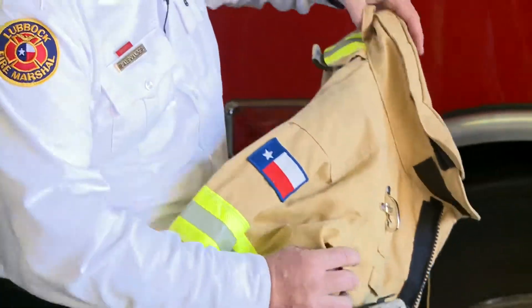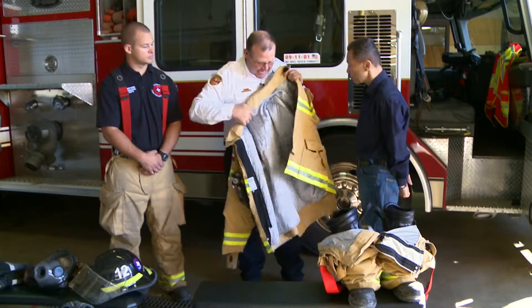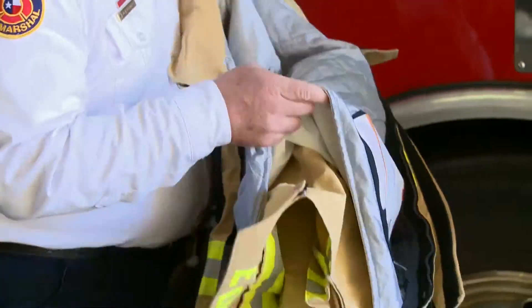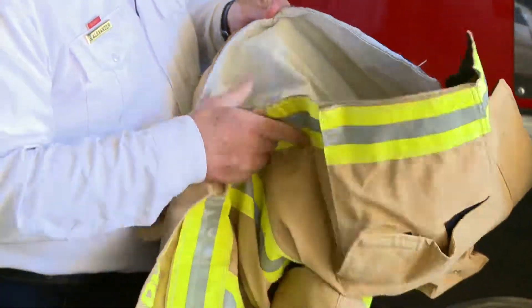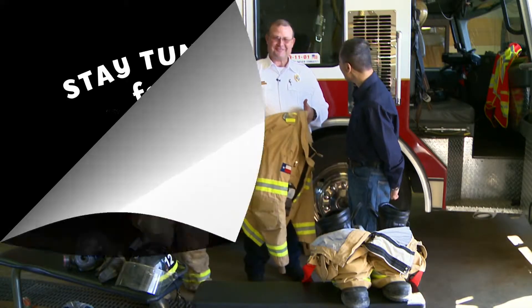Our jacket is made up of several layers. Outside fire resistant, inside is a big old quilt which keeps the heat and the steam away from us. Would you like to see what it looks like when Jason gets all the gear on? Yeah, that'd be great. Awesome.